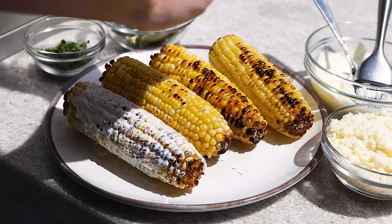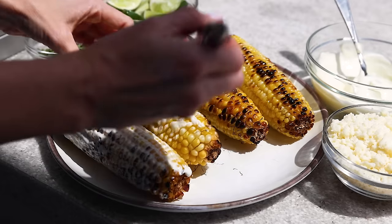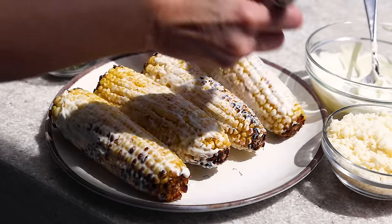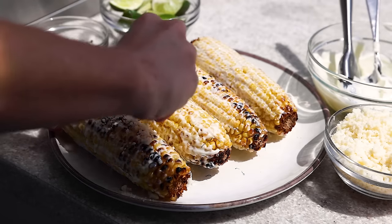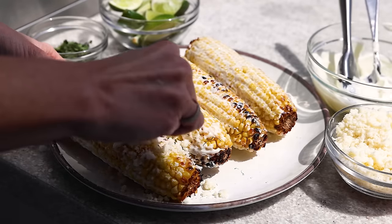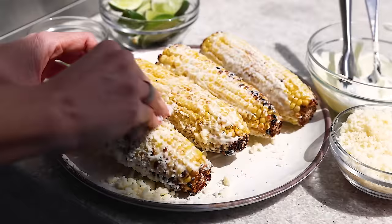I actually like to drizzle the lime juice twice on this recipe — first, right when you take it off the grill so that the lime juice can soak into the corn, and then again at the very end. So go ahead and squeeze lime juice on the corn. I really do think the more lime, the better in this recipe. Then finish slathering the creamy mayo all over the corn. Sprinkle the crumbled cotija cheese all over and lightly press it in to ensure it sticks — though you will have bits falling off, and that's totally fine. This is somewhat of a messy recipe, which makes it perfect for an outdoor setting.